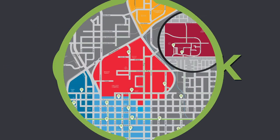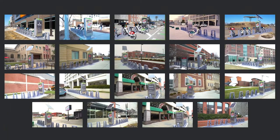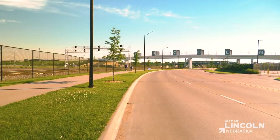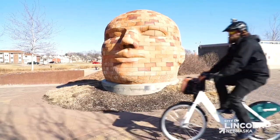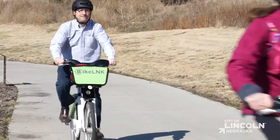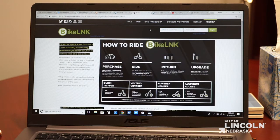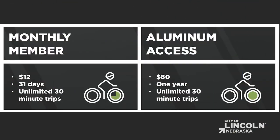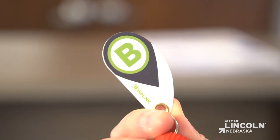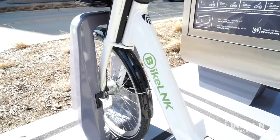Welcome to BikeLink. You earn limited access to numerous kiosk stations servicing the local bike share system in the capital city of Lincoln, Nebraska, operating 24 hours a day, 7 days a week, 365 days a year. You buy a membership of four various pass types online at BikeLink.com or on our app, B-Cycle. Buy a monthly or annual membership and we'll send you a key fob or membership card to instantly unlock any available bike.